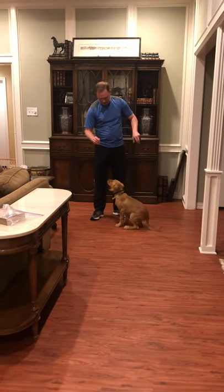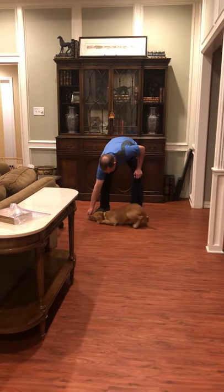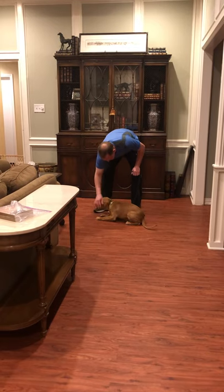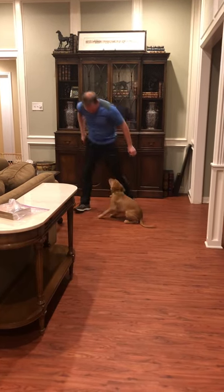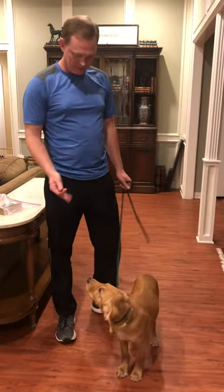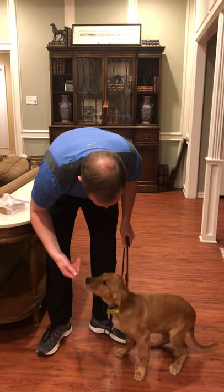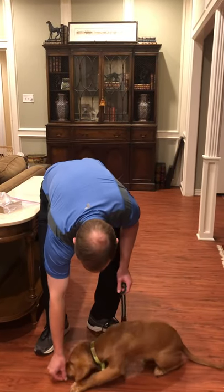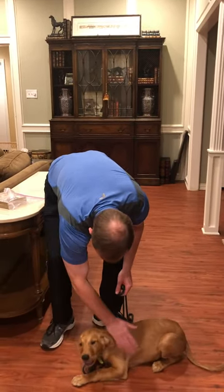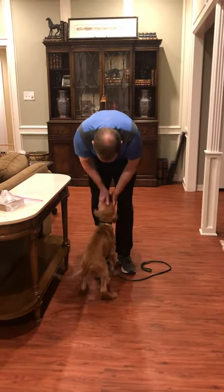And then you're going to teach down from the sit position. You just hold a treat down and say down, and they'll go down. Sit, down — good boy, good boy. Alright, here you go.